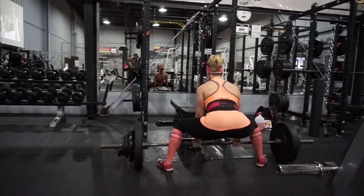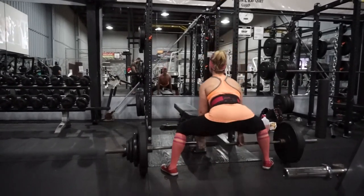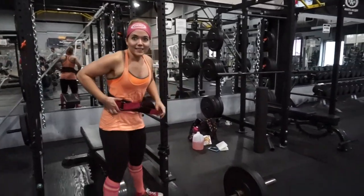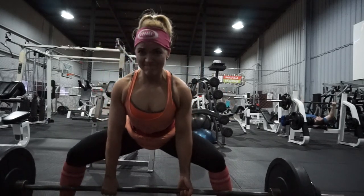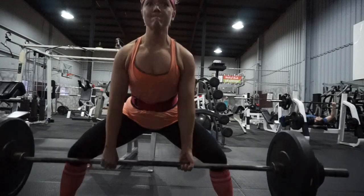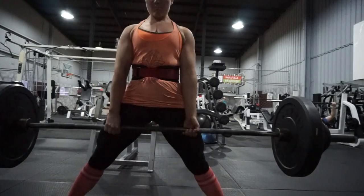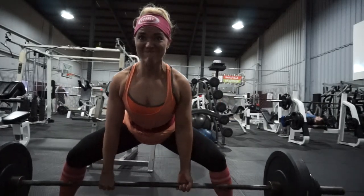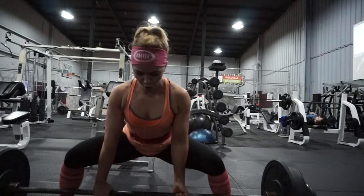So I'm trying to work on figuring out how to not let that happen. Thinking about the cues as I'm lifting: pressing up through the entire foot, really keeping my chest up, rolling my shoulders back, engaging the lats as much as possible, and thinking about leading with my chest so that the hips follow. That's a really good piece of advice I got — think about having your chest rise before anything else, and that way your hips actually follow.